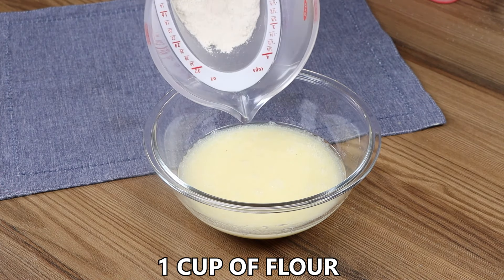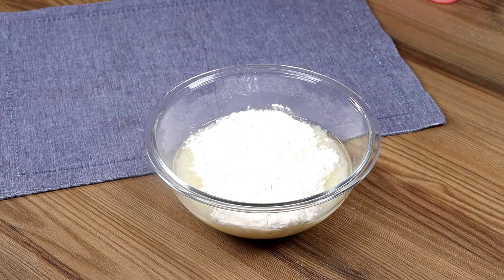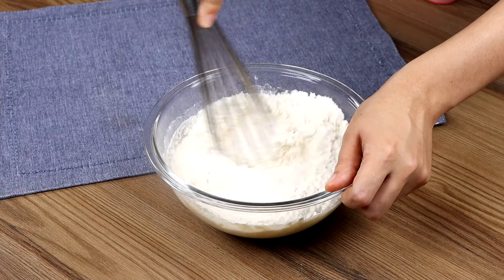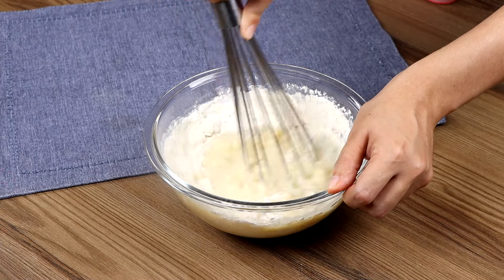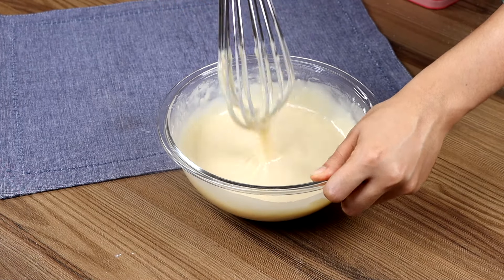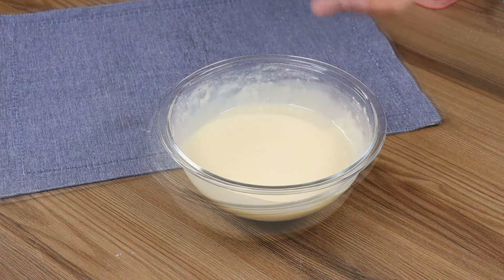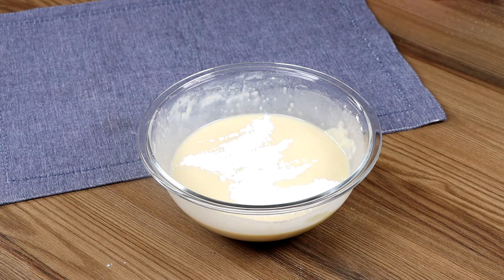Add one cup of flour and mix until smooth. Finally, add into our dough one tablespoon of baking powder and mix lightly.